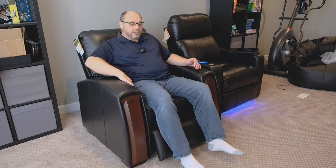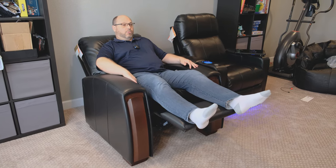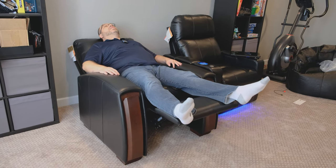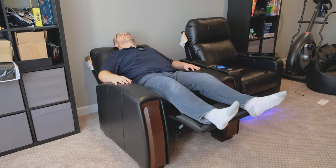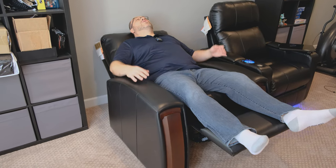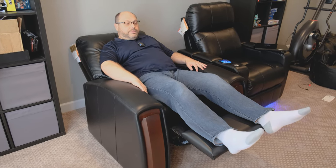I've pulled this further from the wall than the Southampton. The Lincolnshire has a different recline mechanism internally and takes up a lot more space — it needs to be much further from the wall for a full recline. This is definitely more of a standard kind of recliner; you get on this thing and just knock out. It feels like I'm in business class on an airplane in a flat seat. It's a much different style of recline than the Southampton.